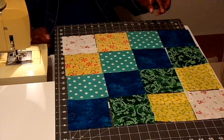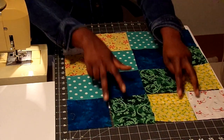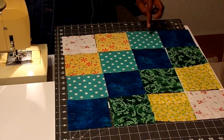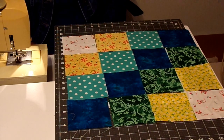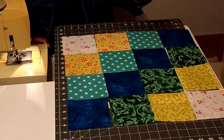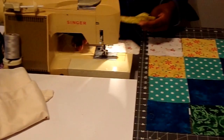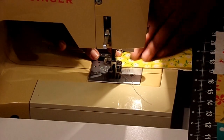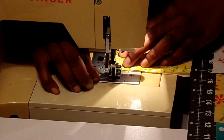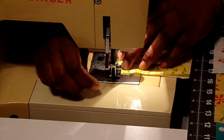Now to sew this together, I'm going to do a form of chain piecing. Instead of doing just two at a time, I'm actually going to do two, two, two, two, and two, and then add one on each row. I will finger press as I go. We're going to start with the top two — the yellow and the background — right sides together, then over to the sewing machine for a quarter inch seam from top to bottom. You can use a leader ender here; I don't have one right now so I'm just going to hold these threads out of the way so my fabric won't get caught.